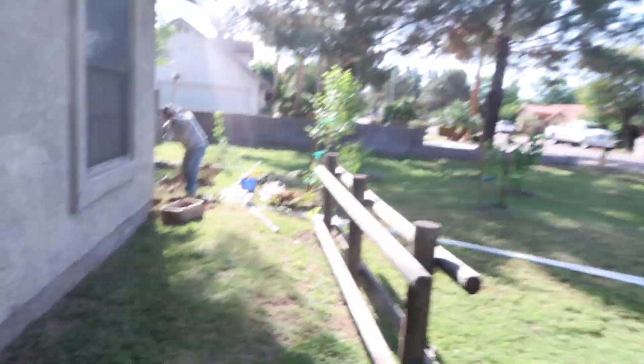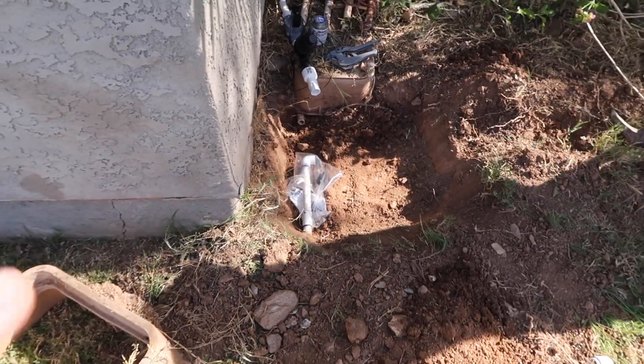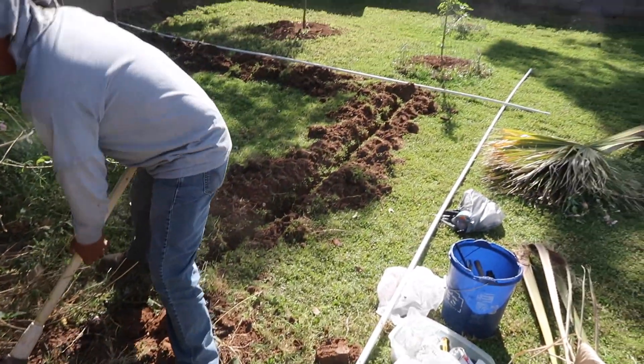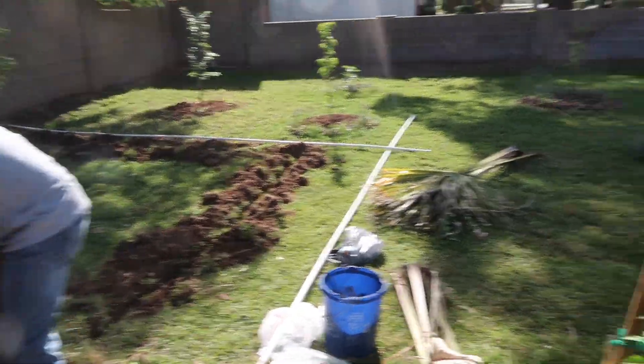All right, guys. It's happening. I'm getting my sprinkler system into my garden. So I'm going to show you what it looks like. We're going to go from the existing sprinkler valves and we're going to go all the way around here.